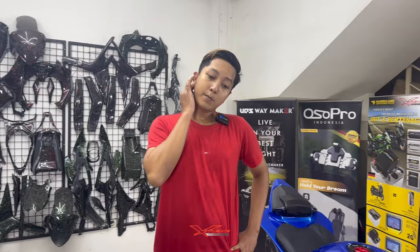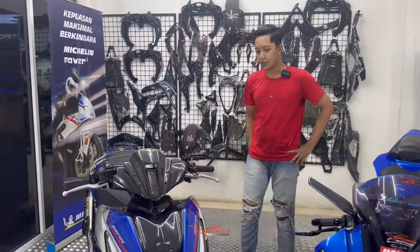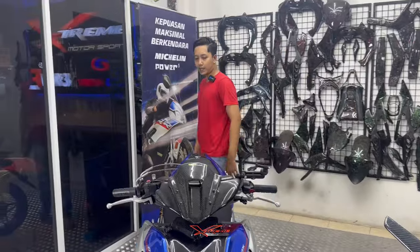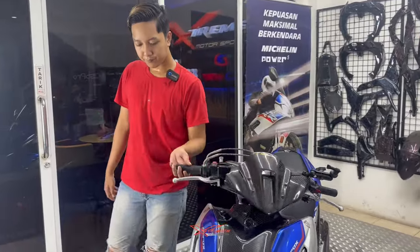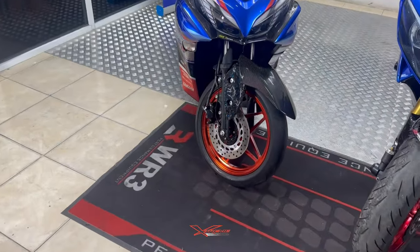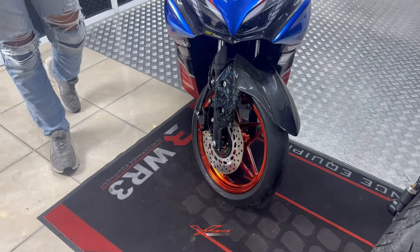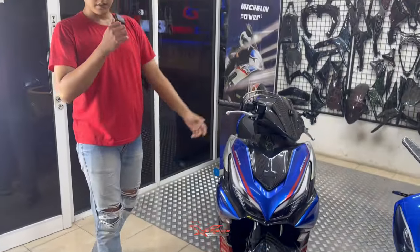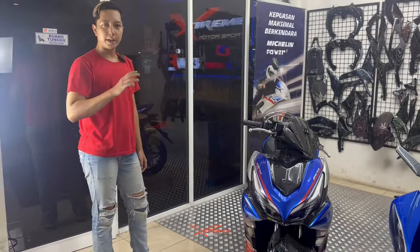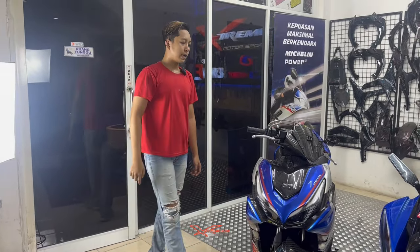Paropo dulu deh. Soalnya Paropo juga baru selesai ganti velg VND, warna oranye. Jadi velg VND ini ada untuk Aerox, juga ada untuk Vario. Vario-nya baru aja selesai di motornya Akang MV ya.